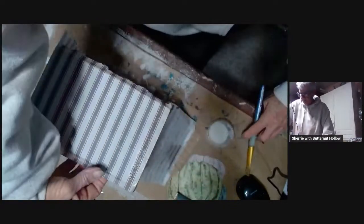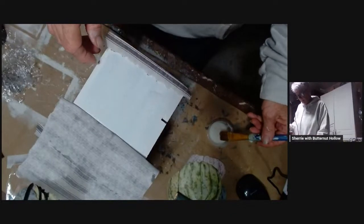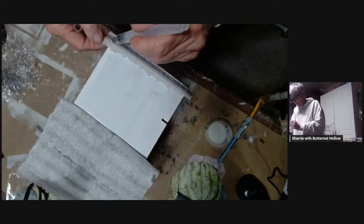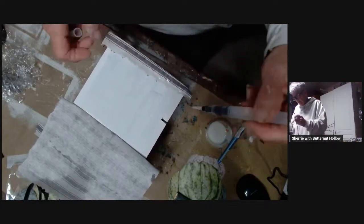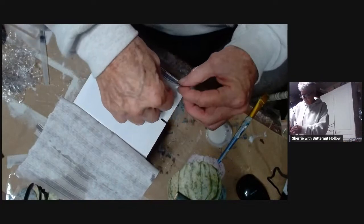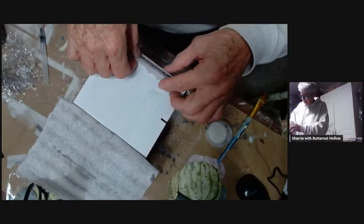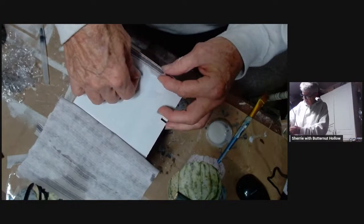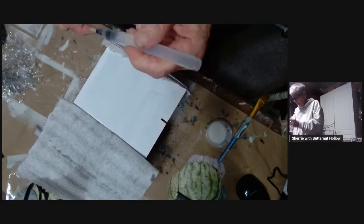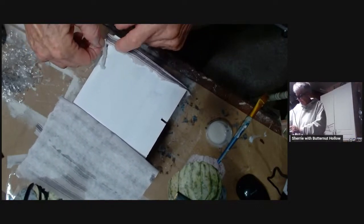Let me come around here. I want to tear a little bit off of here — I don't want that much paper underneath the other — so I'm just fixing this edge a little bit, tearing a little bit of the paper away.